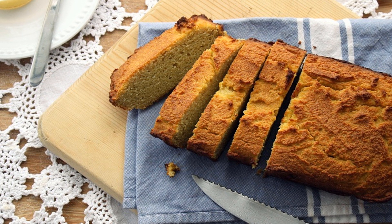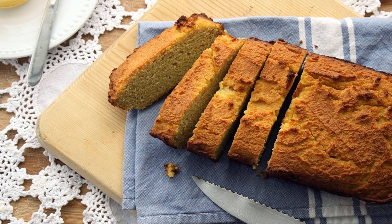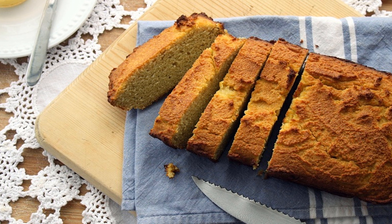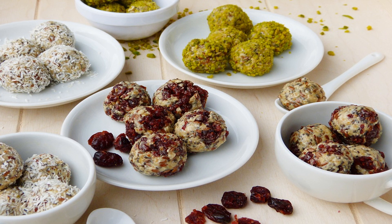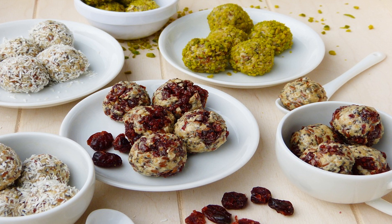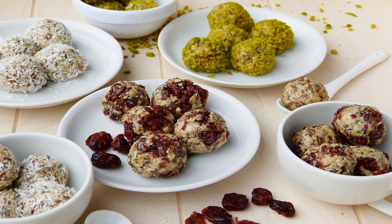We'll start by prepping our pumpkin, also known as our toaster pastry filling. Turn the oven to 375°F and grease up a baking sheet. Wash and remove the stem from your sugar pumpkin. Slice it up vertically and remove the seeds — don't toss them, though; roast them for a healthy on-the-go snack later. Place the deseeded pumpkin halves on the baking sheet and bake for about 45 minutes, or until you can stick a fork in with no trouble. While the pumpkin filling is roasting, we're going to prep our dough.